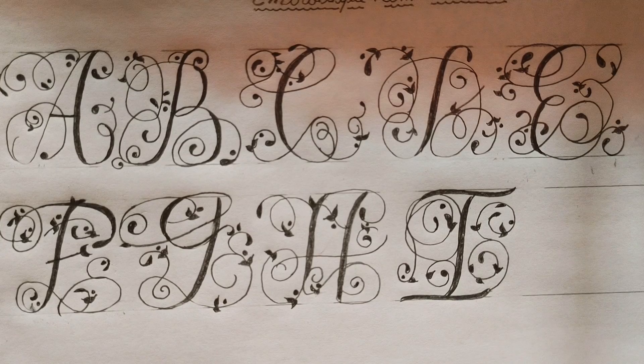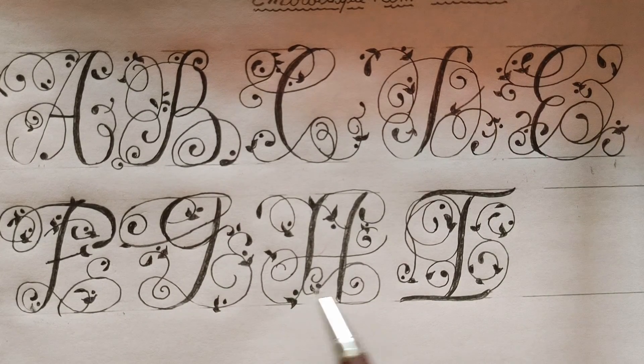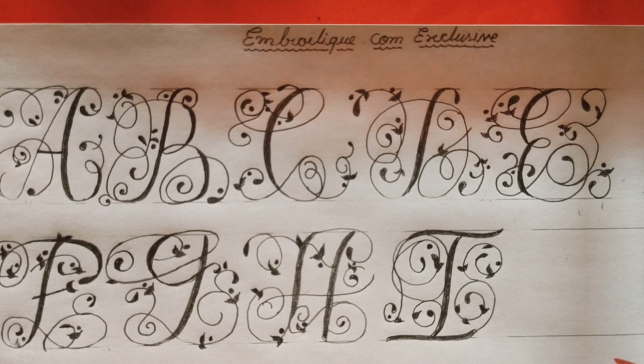Today in this video I have shown you how to make G, H and I. In my next video I will show you other letters of this calligraphy. If you like this video please like, share and subscribe, and don't forget to hit the bell icon so that you can get all notifications. Okay guys, bye!